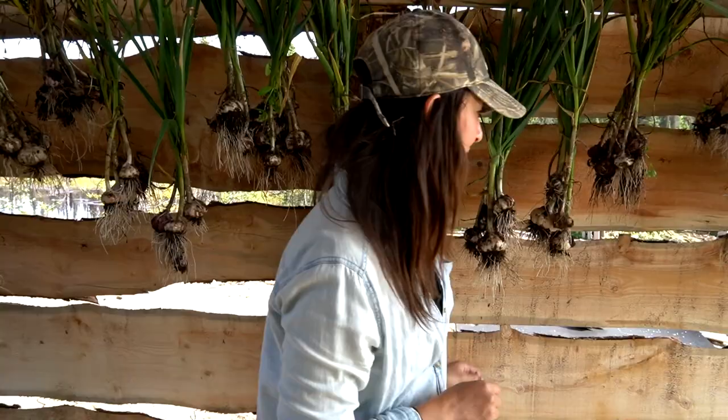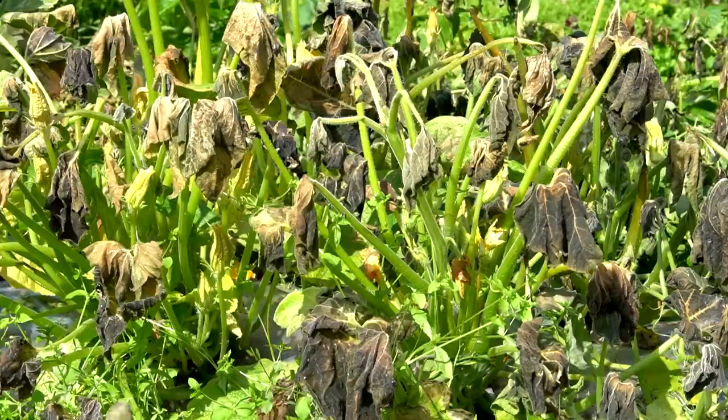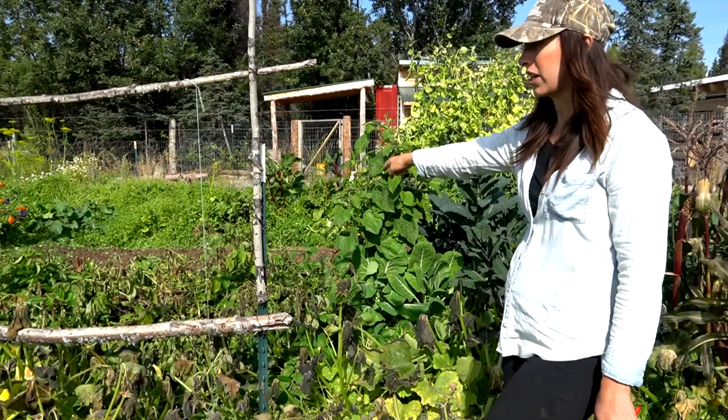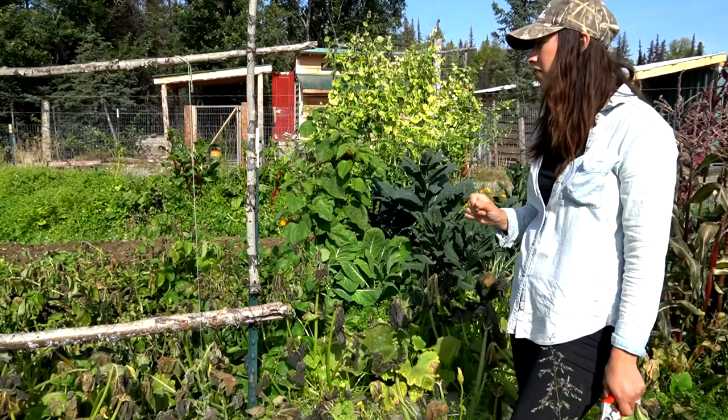We're heading back to the garden because we have some more work to do. We had our first frost in here a few nights ago and you can tell it just wiped out the squash and zucchinis. Our potatoes kind of started to die back too, but we're not yet ready to pull those up — I'm going to give them more time. They really need a good amount of time to get that thicker skin on them, which works better for storage.